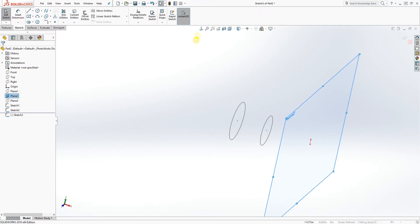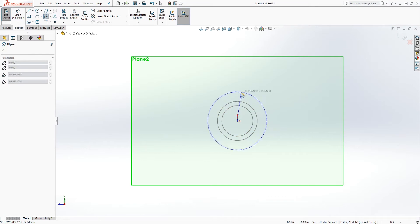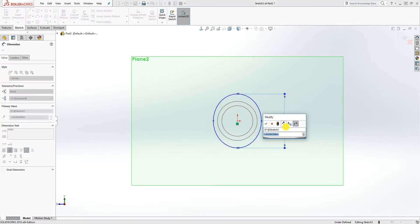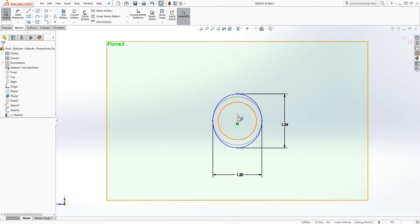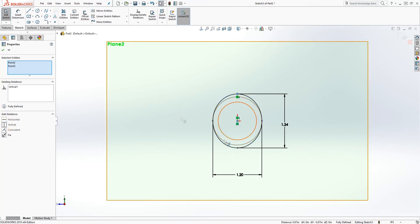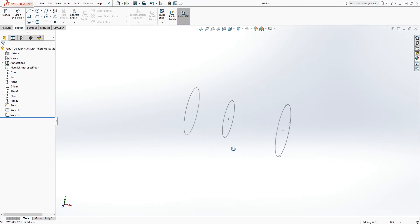For Plane 2, I'll show it and go to Sketch. The sketch for this one we are going to use an ellipse. Based on what type of shape you're trying to achieve, this can be anything — for this part I'm using an ellipse because it looks like an ellipse. From the top it will be 1.34 and the side will be 1.2. My sketch is still not fully defined, so make sure this point and the origin point are vertical. Now my sketch is black, which means it's fully defined. Exit out.